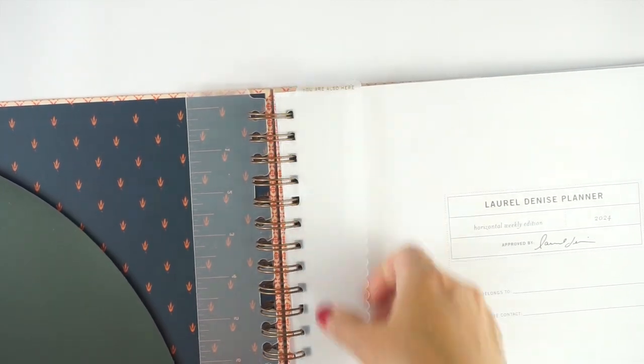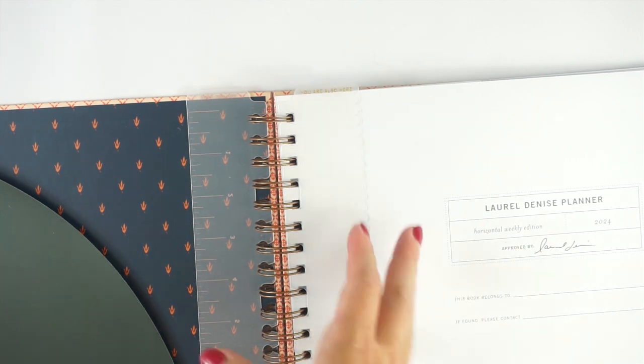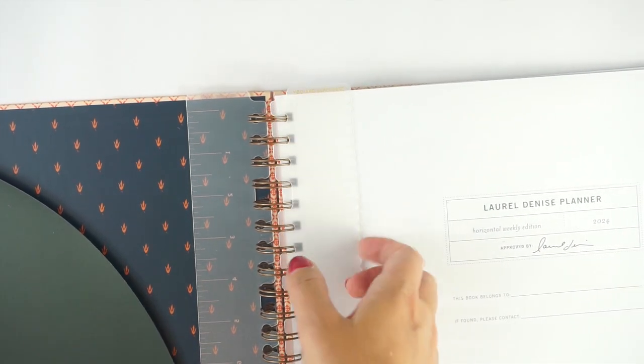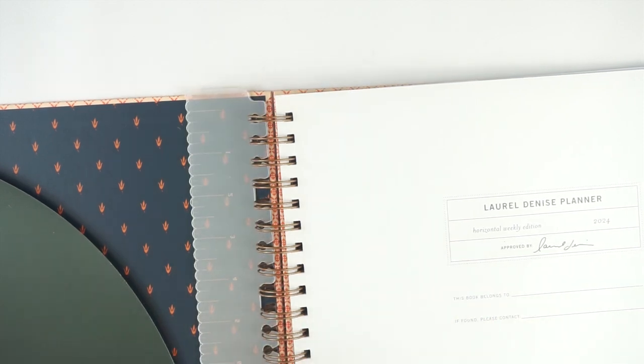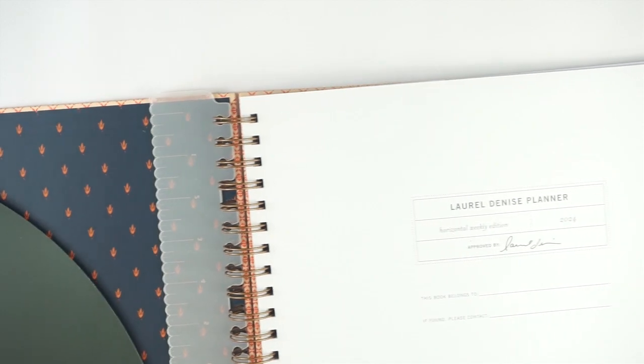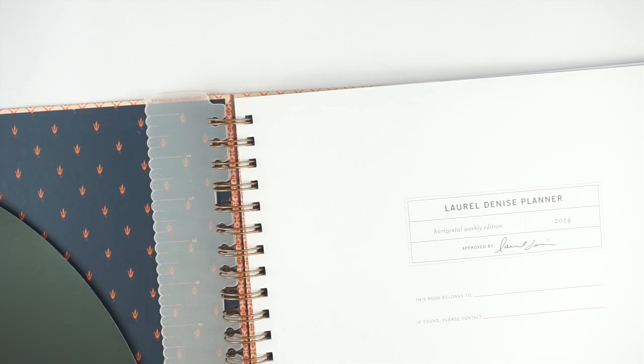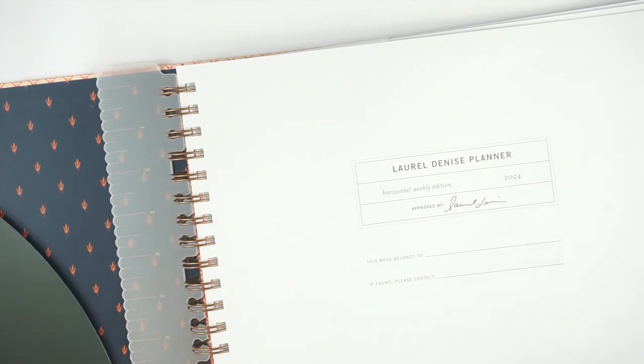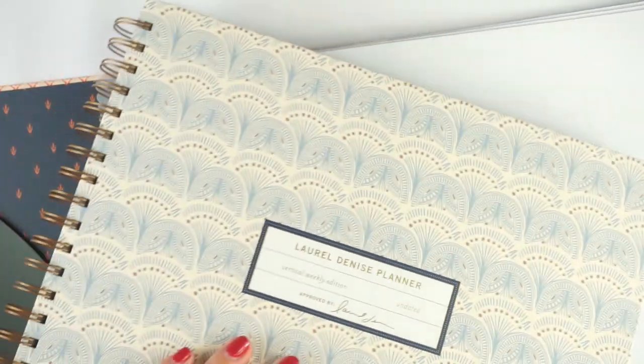Those do pop in and you can put them on whatever pages you're using — so you can put one on your monthly spread and one on your notes in the back. There are a couple of changes from last year, or at least from the undated line, but I don't think there are very many. I do have an undated vertical right here that I use, so we can look at that for comparison.